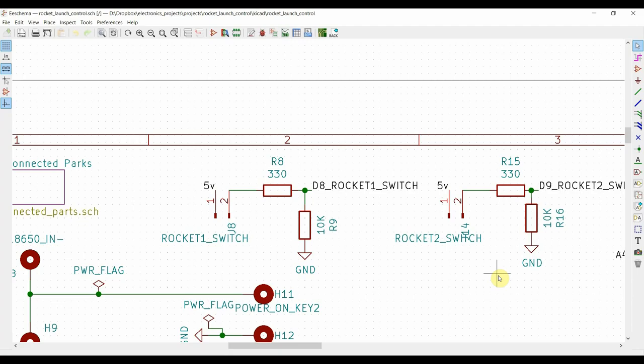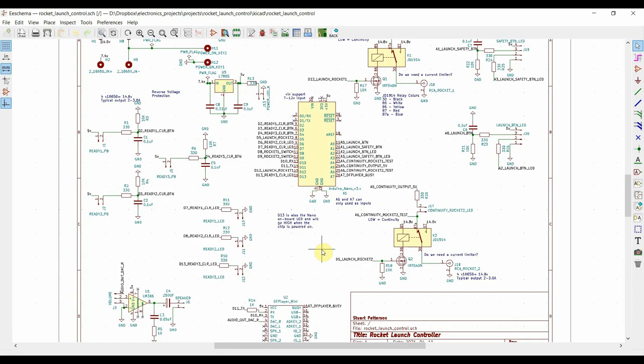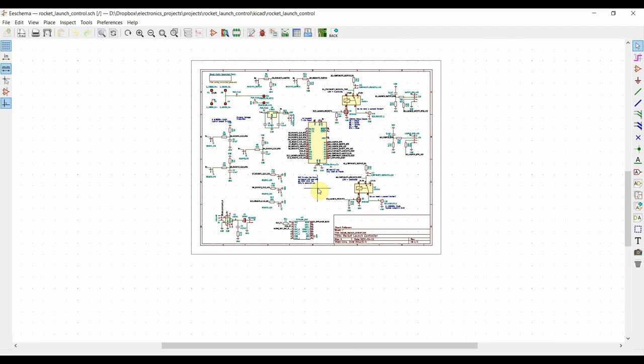The schematic will be up on Bitbucket — feel free to look at it, change it, and use it however you like. If you see anything I've done wrong, please share it with me. I'm always learning; I'm not a professional hardware guy. Next we'll go over to the bench to look at the prototype, and then talk about making a PCB layout and ordering boards to build something more reliable than a prototype board.